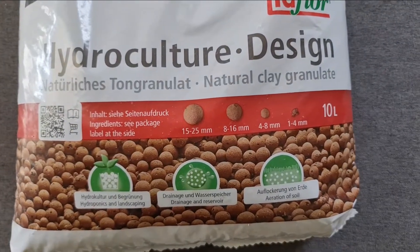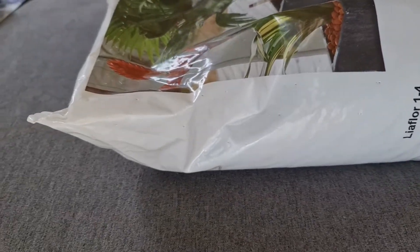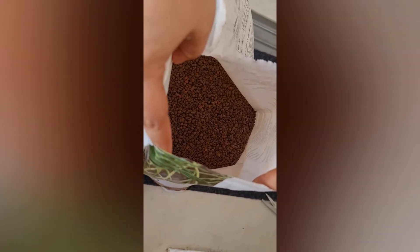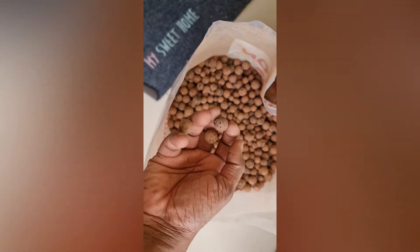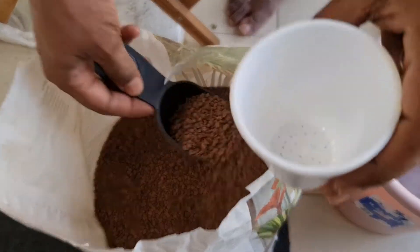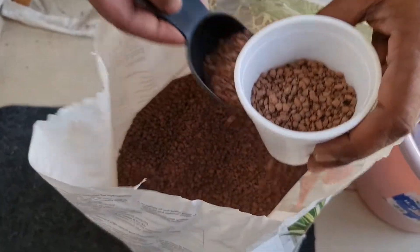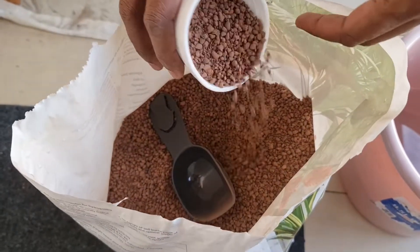Reading online, I found that clay pellets are quite a good medium for aquaponics, so I decided to order some and try my luck. Basically, aquaponics is a concept where plants can be grown without soil — they don't need soil, and everything required for their growth comes through water, absorbed through their roots which are submerged in water. These clay pellets don't have any nutritional value; they are just a holding medium. The plants grow on the nutrition coming from the water.